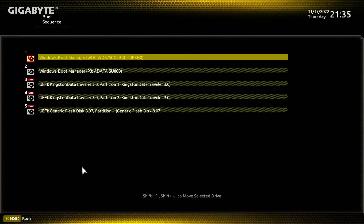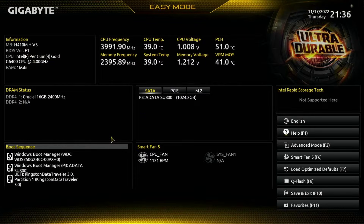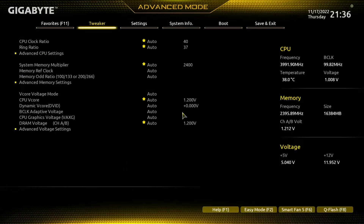One of the reasons why you might have come across this video is because you've installed Windows and it's just not booting, and you're trying to figure out why. It's probably because the boot order is not correct. We're going to get to that in just a second, but first we're going to check that all our devices are visible on the system.